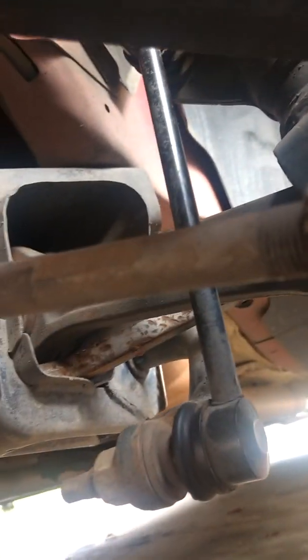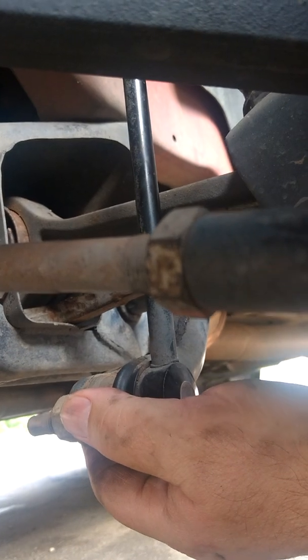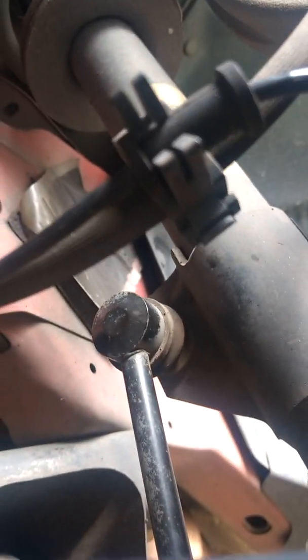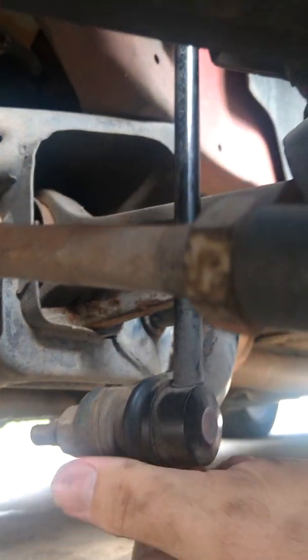Hey guys, welcome to PowerWatch Garage. Today I'm working on my 2013 Dodge Challenger RT. I'm having a clunk issue when riding down the road. I did some research and a lot of videos are pointing to the stabilizer end links, which have side-to-side movement but no up and down movement.